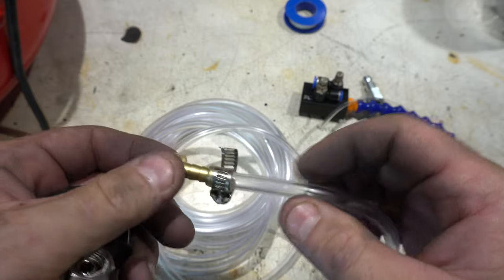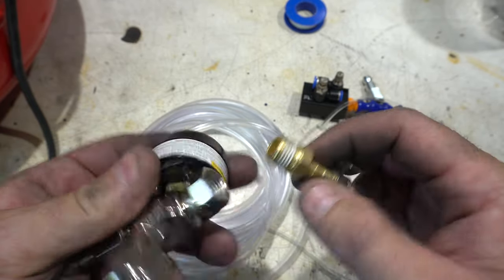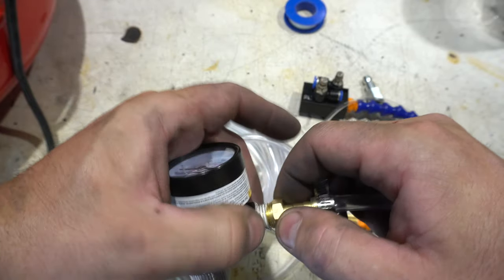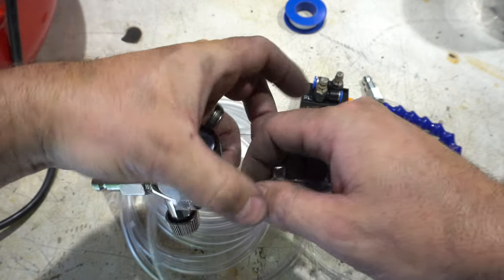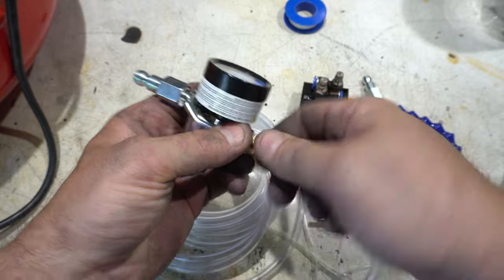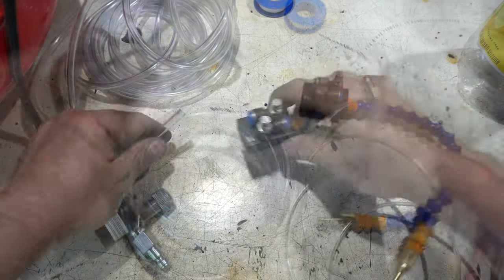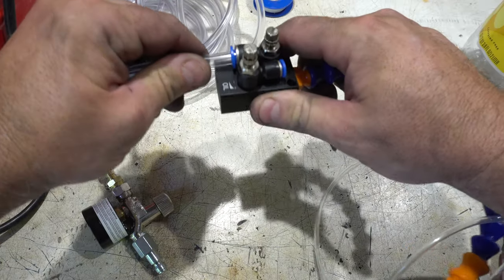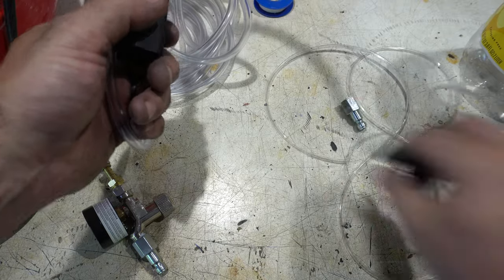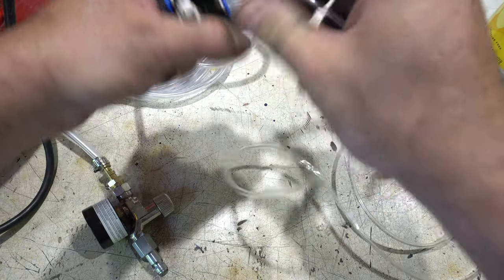I think I got it on there and clamped. Now I'll get this on here — this just presses in. We'll put the other end in as well.